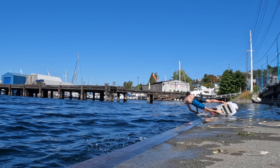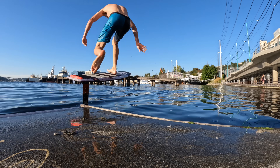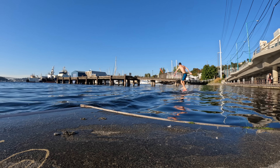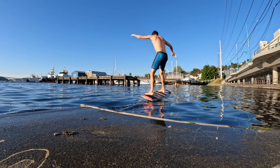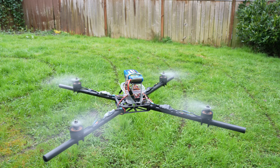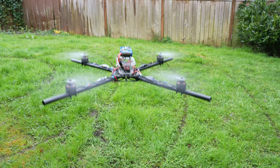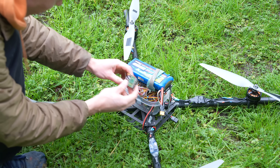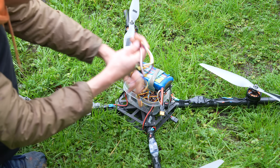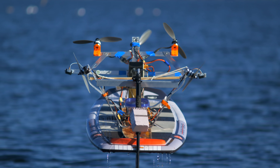I got a few good foil board practice sessions in before the weather got cold, but never quite got the hang of it. These boards are extremely unstable and require near-perfect balance to fly. This is actually pretty similar to a drone — they are also extremely unstable and require three gyroscopes on board just to have any chance at flying. This got me thinking: what if I take the electronics from a drone and put them on my foil board? Could this give it enough stability to fly? In this video, we're going to find out.